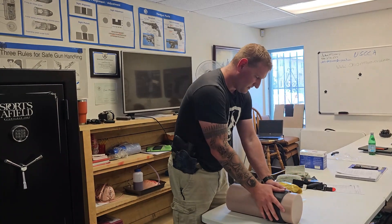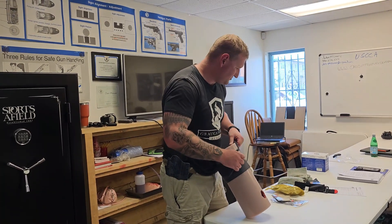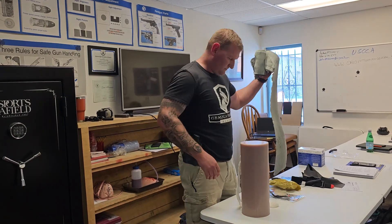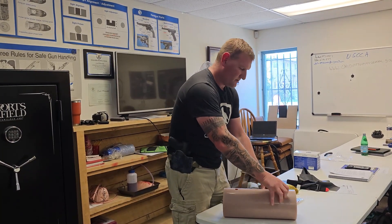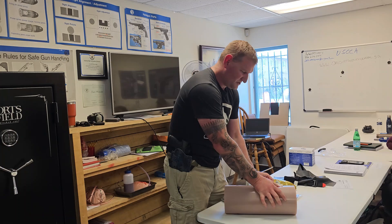We can still help, but that's another example. If we don't have the SWAT-T, we can also use an Israeli bandage as well. Check this out — if I really pack all this in, I want you to see how much packing material fits — you're going to be shocked.